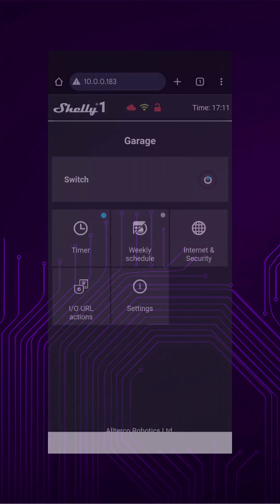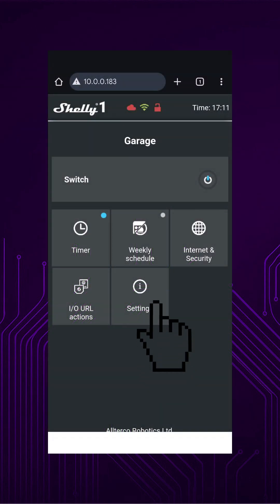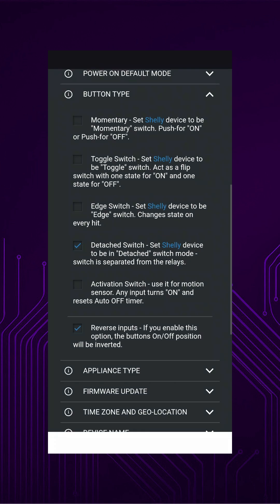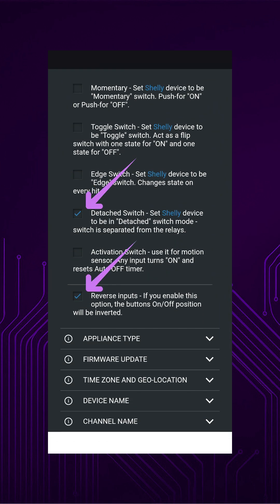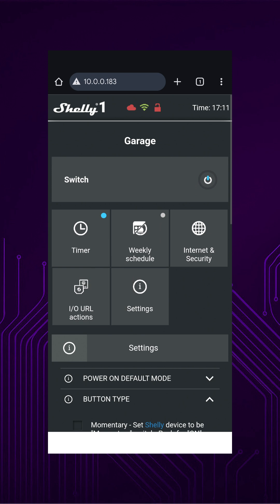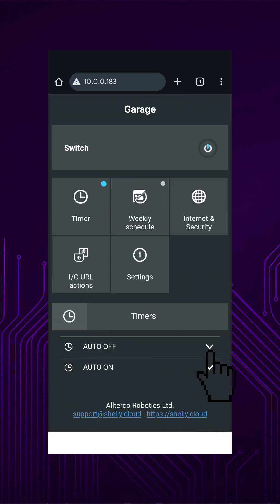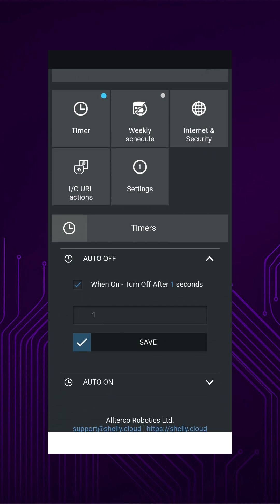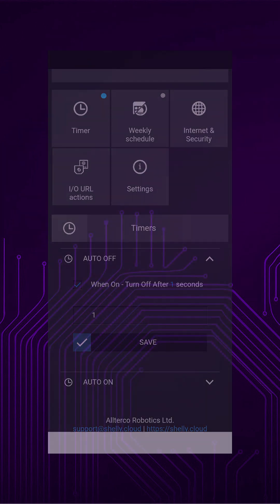Just a quick note on the settings in the web interface. Under Settings > Button Type, make sure you set it as a detached switch. For my setup, I also had to reverse the inputs, because my door sensor only detects when the door is closed — so now when the door is open, it shows it's on. Then under Timer, set the auto off to one second. This simulates pressing the wall control button for one second. Without this, the Shelly One would just keep the switch held down until you manually turn it off.